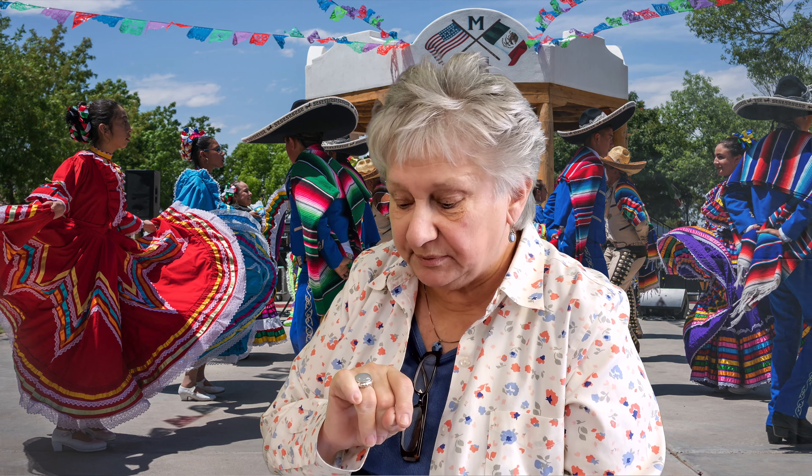Hi everyone, it's Donna from Flory Insurance Agency. Before you know it, Cinco de Mayo will be here. So I thought, most all Americans like pizza, so how about Mexican pizzas?